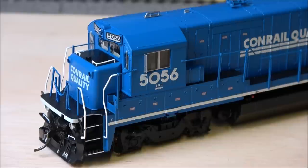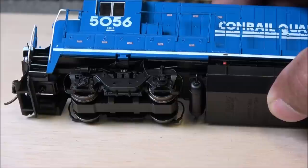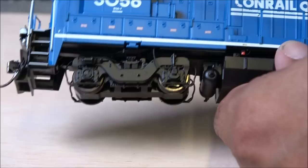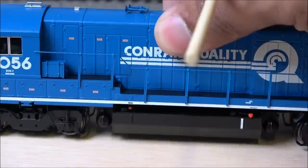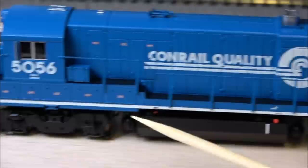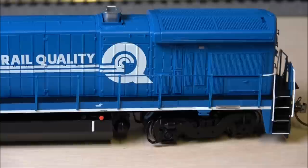Another thing they're crazy about is underbody detail. You can see the sanding lines, the speed recorder, the jacking pad, and just so much detail. There's conduit — electrical conduit right here — and the speed recorder and sanding lines on the trucks as well. The truck detail is just insane. There's an emergency shutoff on the fuel tank, a sight glass on the fuel tank, all the compartment detail along the side, and battery box doors up under the cab. Just really nice detail — Rapido is at the top end of manufacturers for detail.